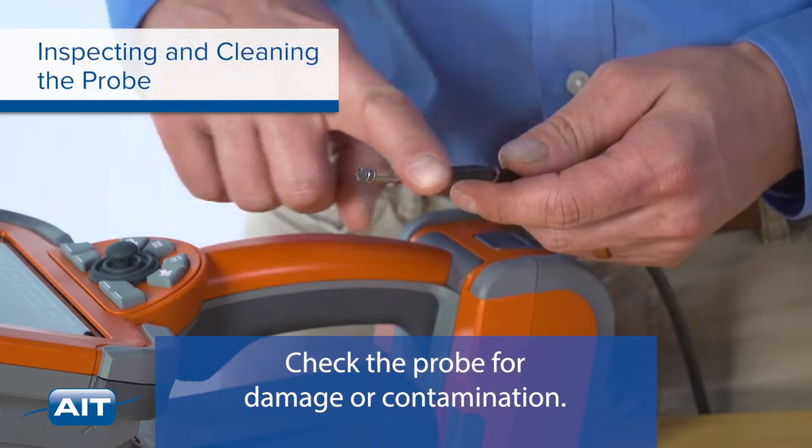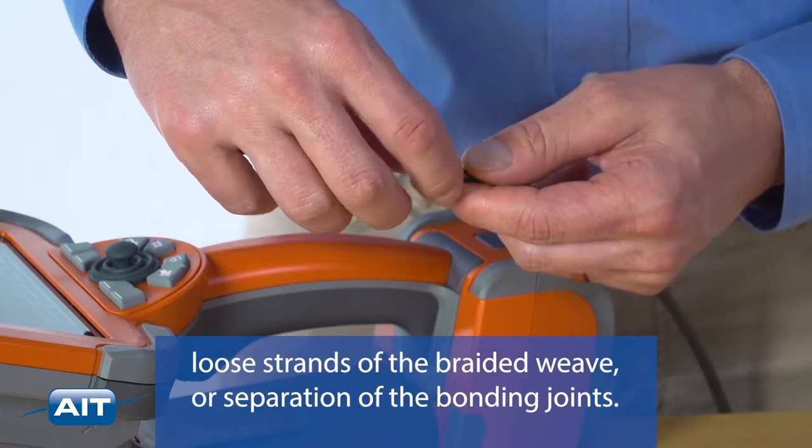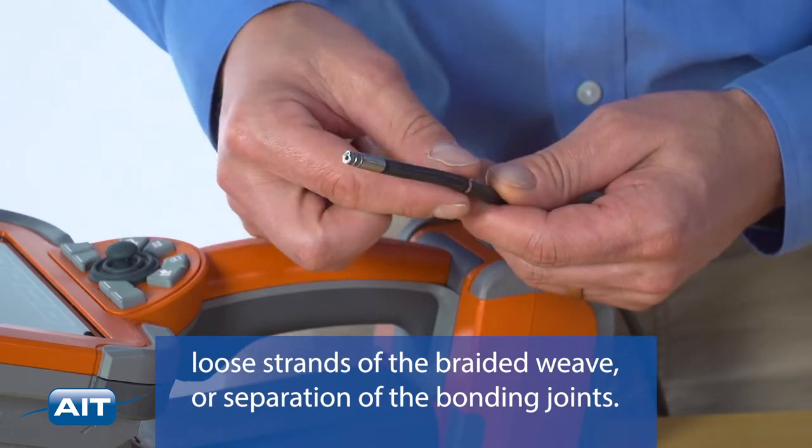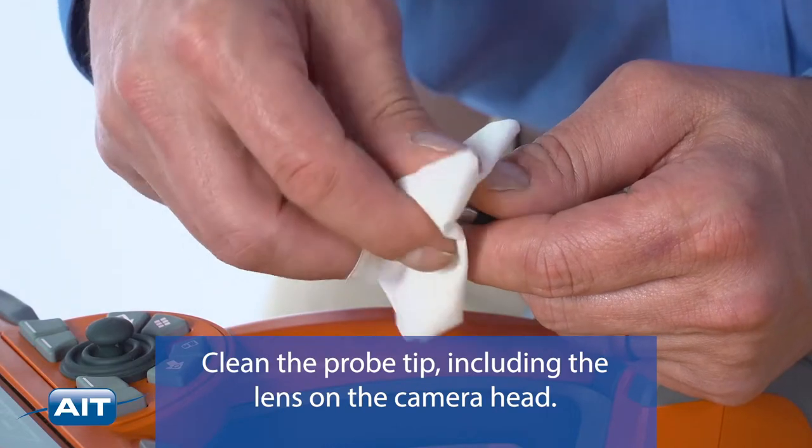Check the probe for damage or contamination. Look for excessive wear in the bending neck, loose strands of the braided weave, or separation of the bonding joints. Clean the probe tip including the lens on the camera head.